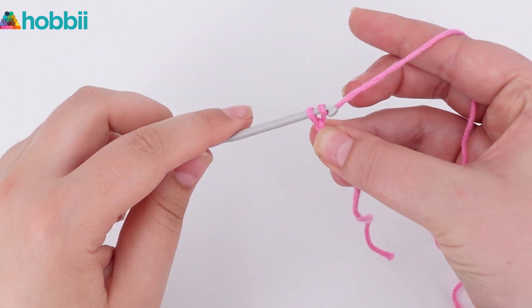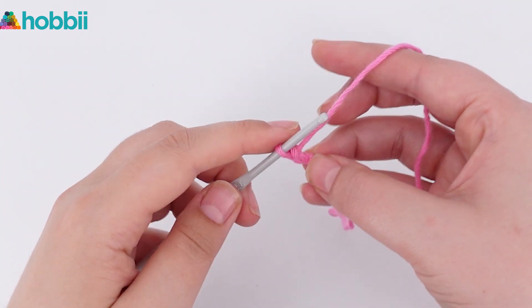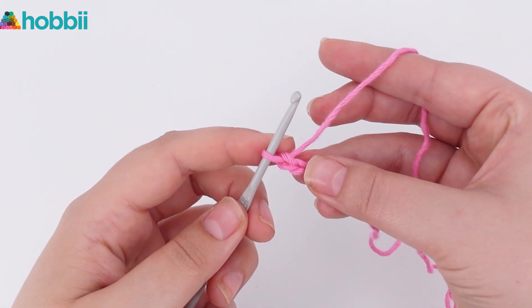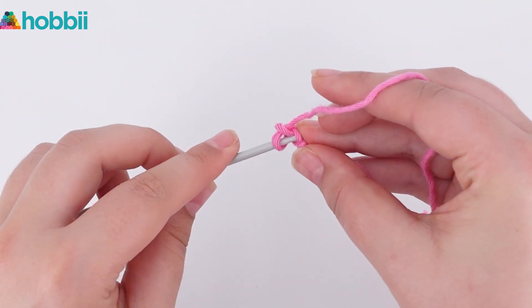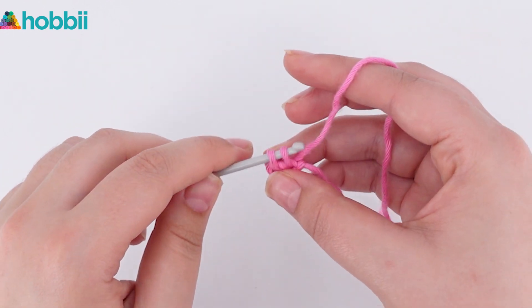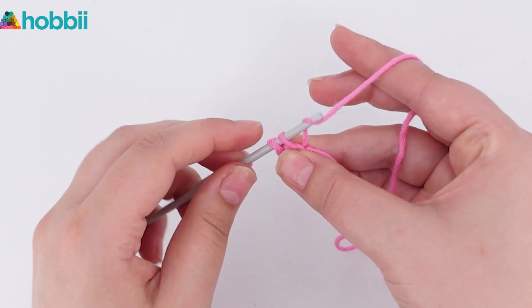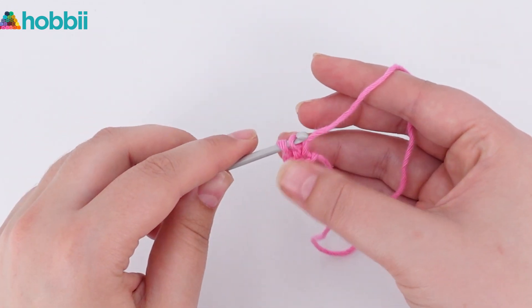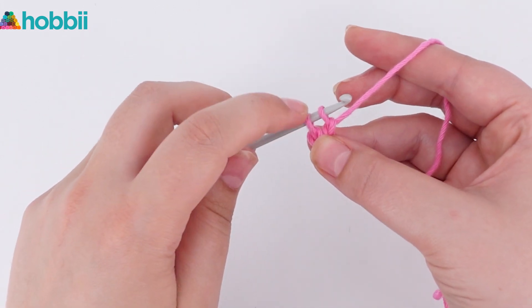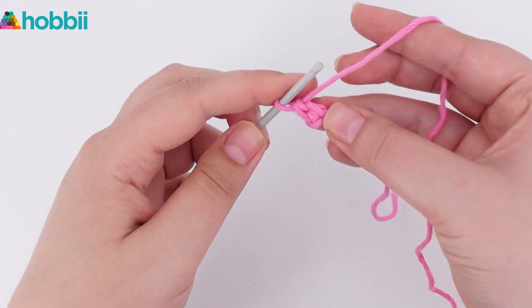Start with the slipknot and then chain 2. Pull up a loop in the first chain. Yarn over and go through 1 loop — that creates the foundation chain part. Yarn over and go through 2 loops. And here is our first single crochet stitch.